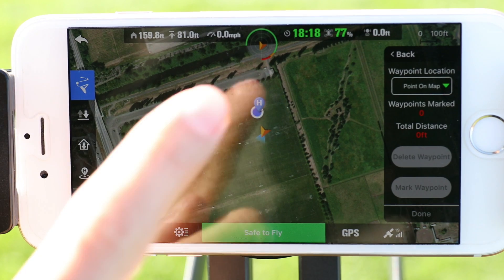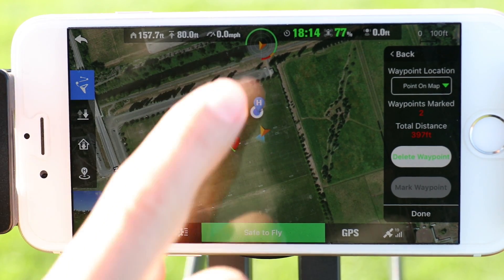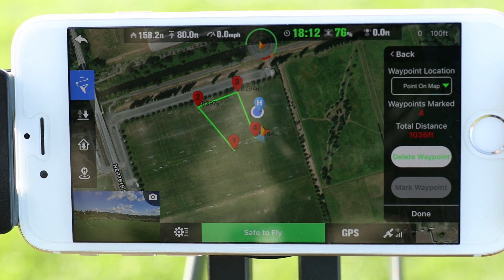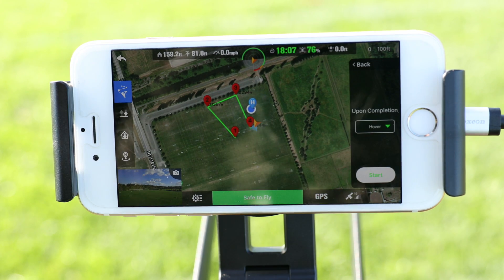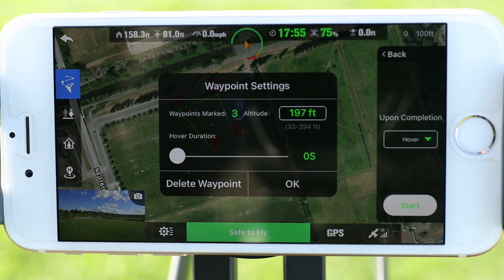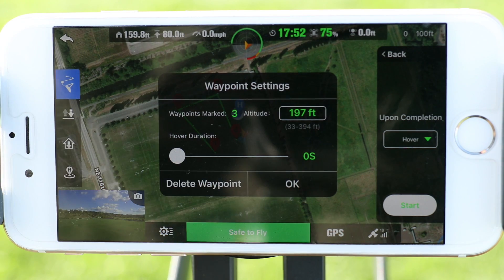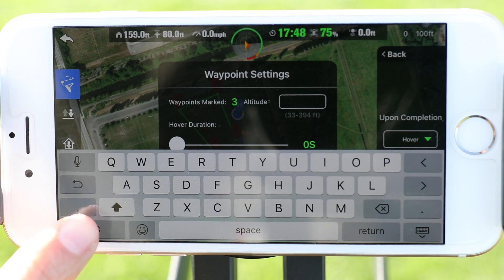Tap on the map to set your waypoints. Now that we have a mission planned, let's tap done. We have a few more settings to adjust before we start this mission. Now we can tap on a specific waypoint and a new window will appear. This will allow us to set the altitude for that waypoint.